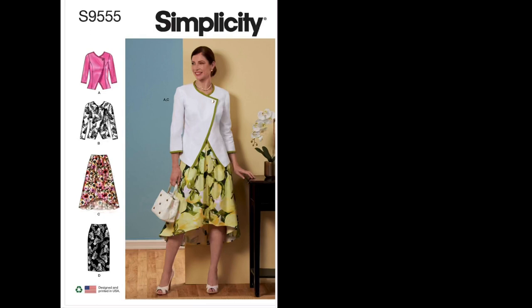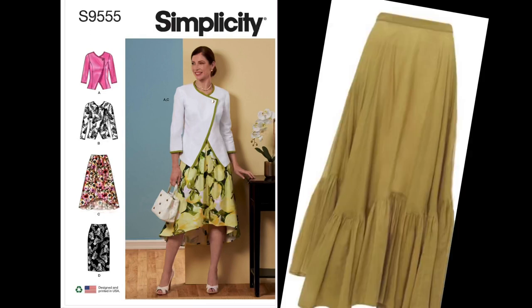Moving on to crepe: it's a woven fabric that is lightweight, soft, breathable, and moisture-wicking with a fluid drape, but it is flammable. The surface feels puckered, bubbly, and crinkly — like birthday streamers if you can imagine that — and the texture can range from smooth and fine to rough and rugged. Fibers can include rayon, cotton, and wool, and the fabric takes on those fiber characteristics.